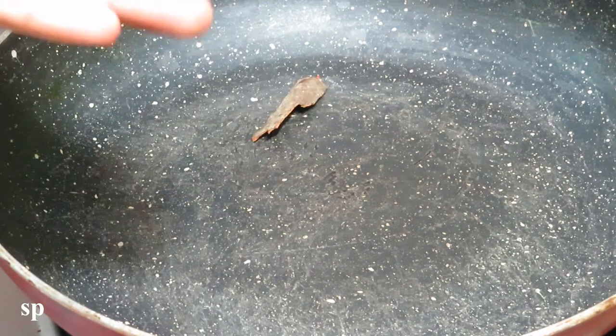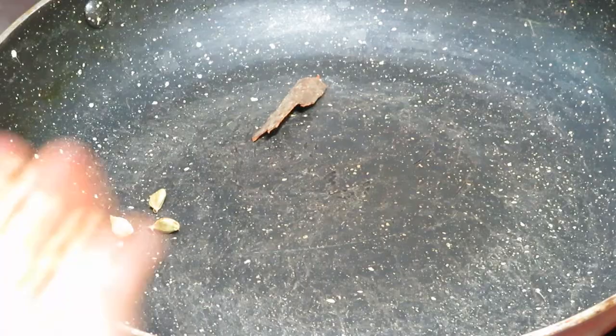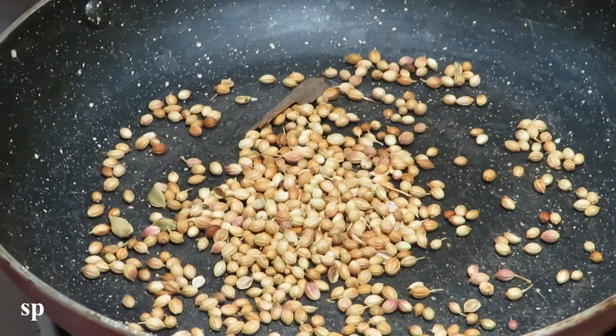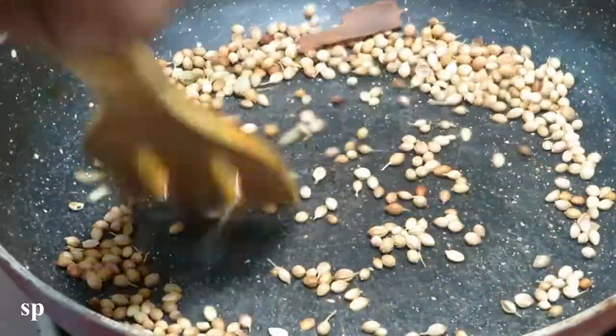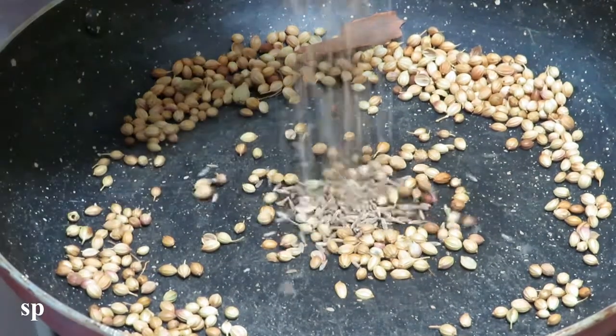let's add 1 pot, 3 eggs, 1 spoon of fish, 1 teaspoon of honey — add 2 spoons of honey. Add 1 teaspoon of ginger.